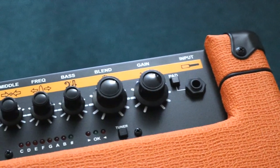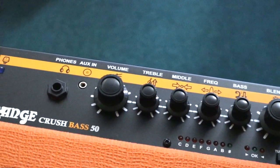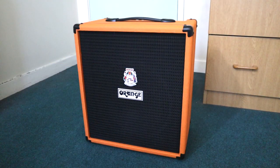The amp has all the tone controls that you could ask for. You can increase your gain without affecting the volume output of the amp, a feature that inferior amps aren't able to provide. Here's an example of what the Orange Crush 50 sounds like with different settings.